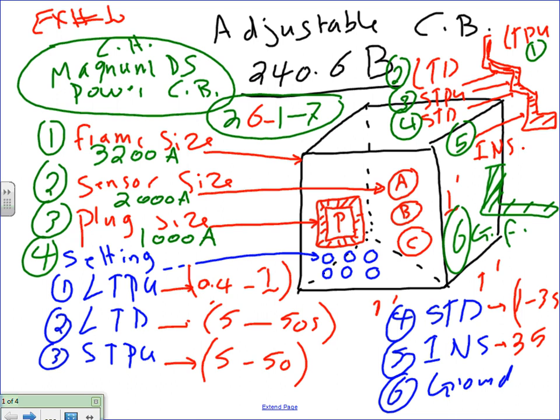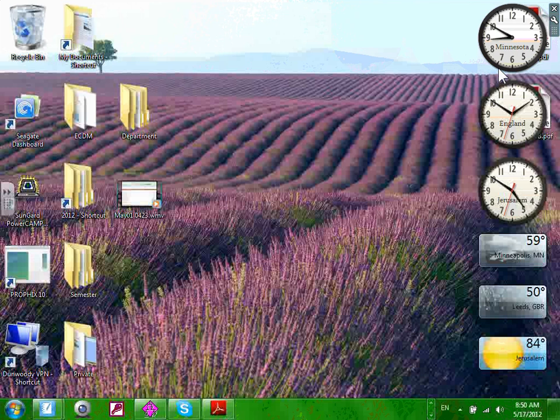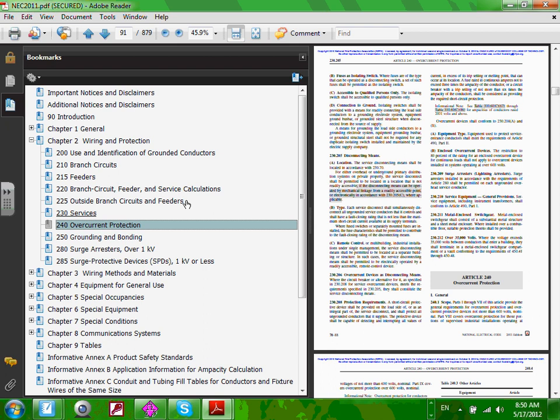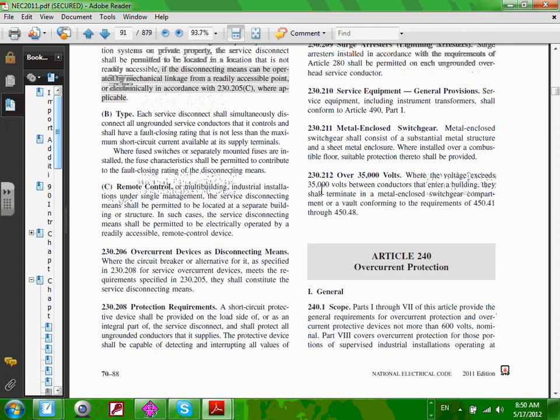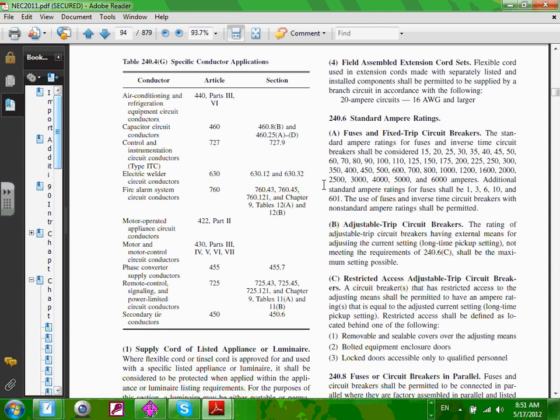Up to this point, we have been using NEC 240.6. We refer to 240.6 many, many times — right here. You should have a copy of that. Up to this point we've been using 240.6(a), which covers fixed circuit breakers from 15 through 6,000 amps.